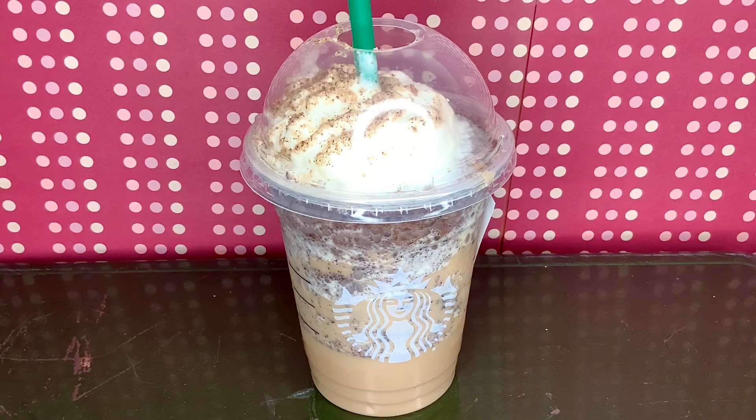I said I would get it in the last video and here it is, but it didn't turn out the way I'd hoped it would. I thought it would taste like peanut butter and chocolate together. Instead it just tastes like java chips 80% of the time, and the peanut butter-like flavor came after.